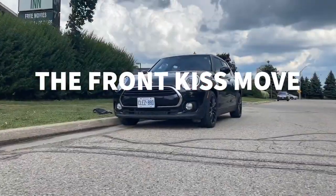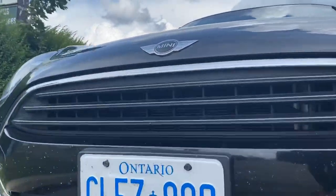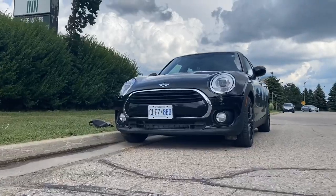The Front Kiss Move. In this, we start low from the ground and slowly push our camera towards the car. While reaching the car, we slowly pull our camera up, thereby showing the whole car.